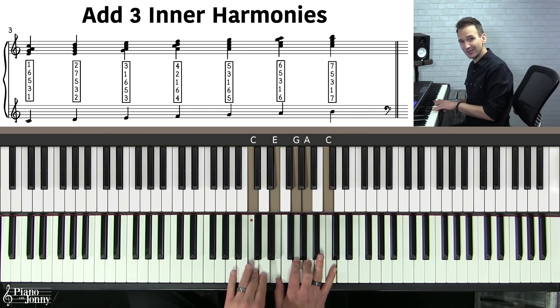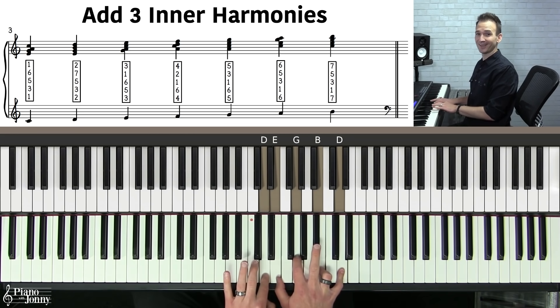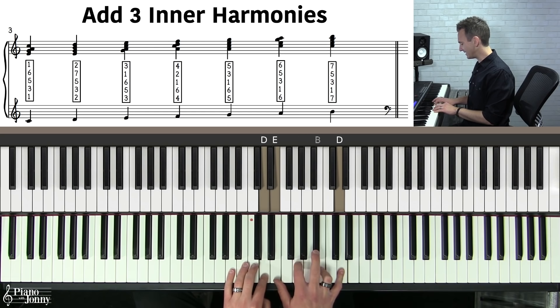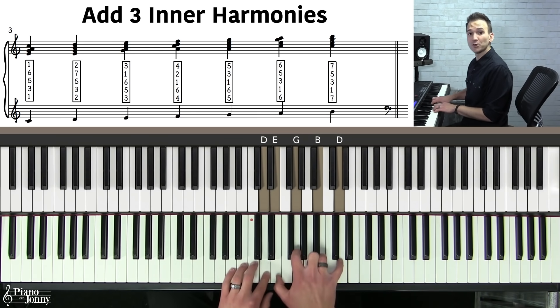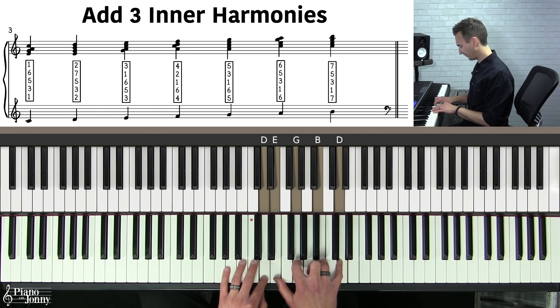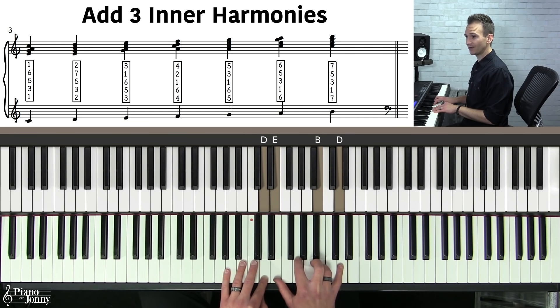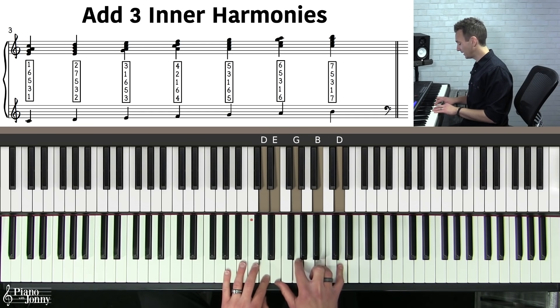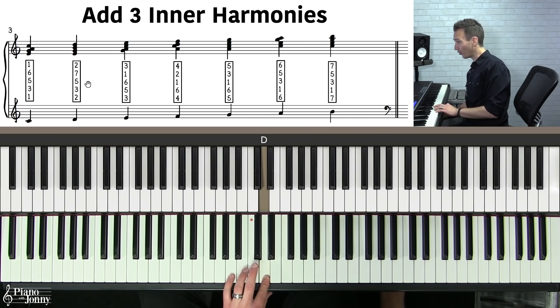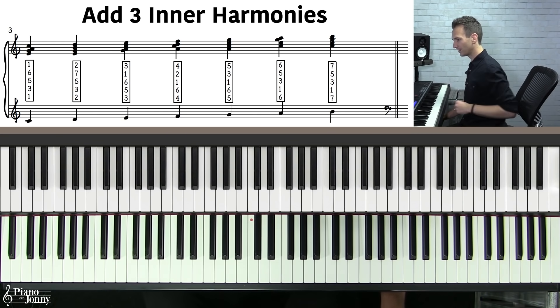How do you harmonize the second note of the major scale as a block chord? The notes are D, E, G, B, and D. The construction is: second note of the scale on the bottom, then the third, the fifth, the seventh, and the second note again on top. Or think of it from the top down: two, seven, five, three, two. The formula is included in the lesson sheet music so you can figure this out in any key.